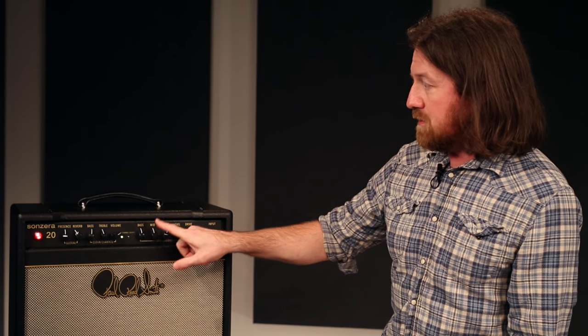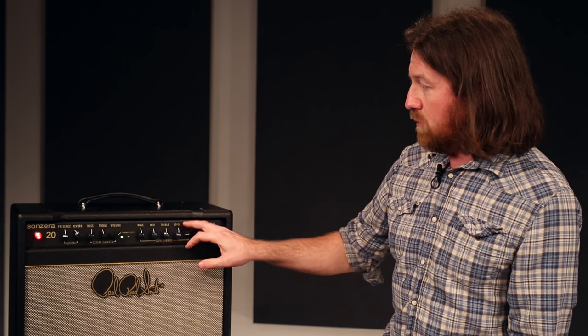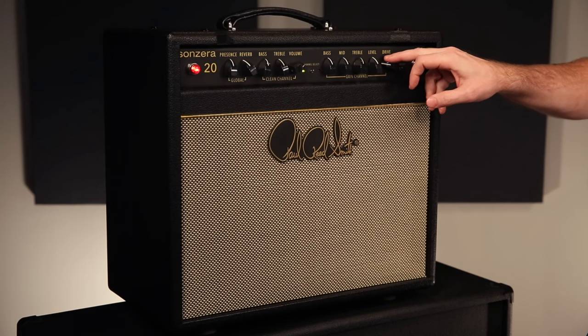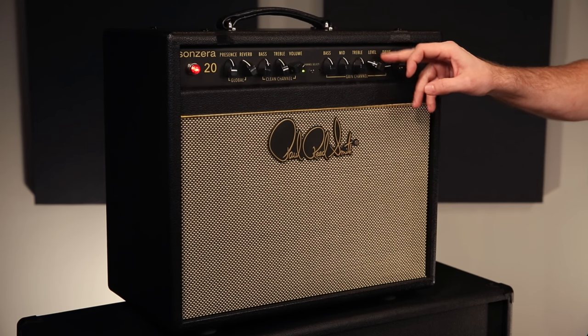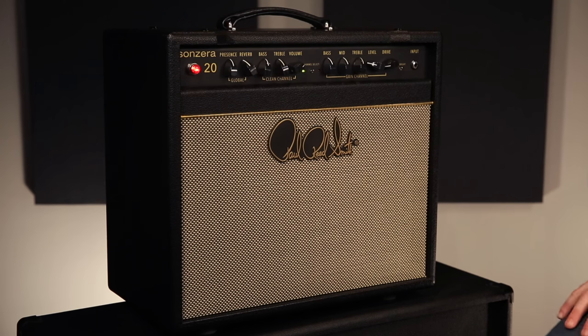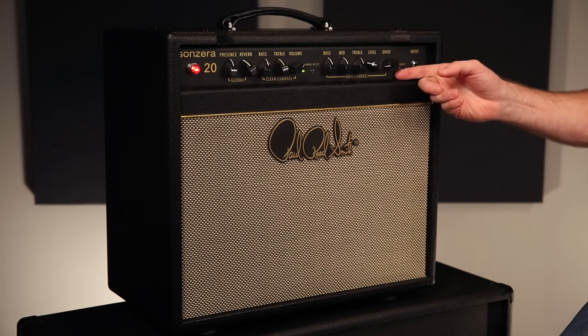The lead channel has bass, mid control, and treble, and we do have an output level and a drive control. So depending whether you want high gain or a lower gain, you can really dial that in to taste. There's a bright switch on the gain side.